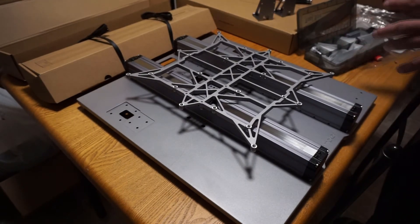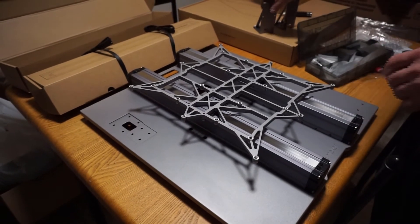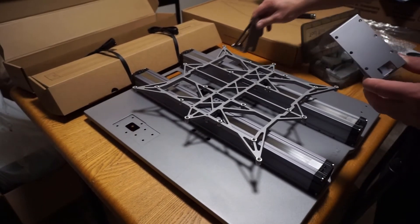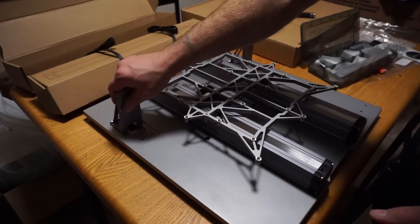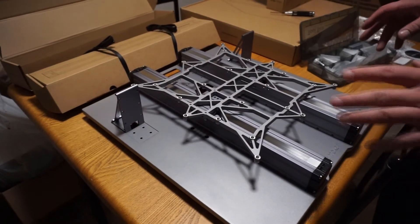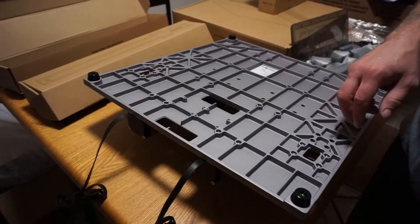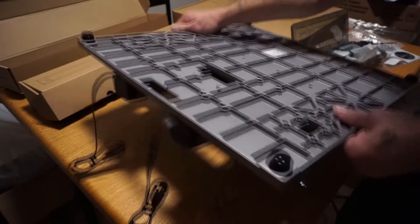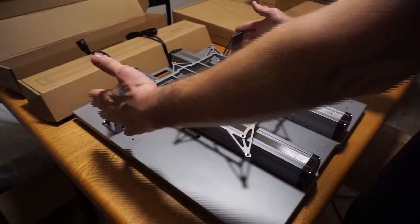The next step is to attach the z-axis holders, which are these brackets here. You have to secure them from the bottom of the plate using eight of the M4 threaded bolts. I've now secured the z-axis brackets with those eight bolts. Flip it back over — and that's how it's supposed to be.